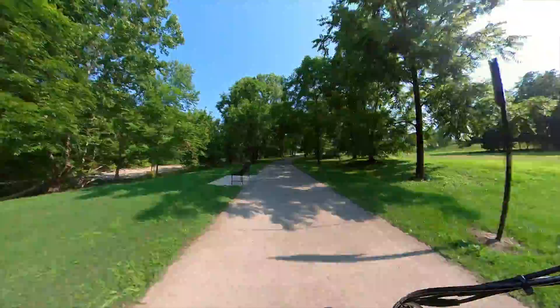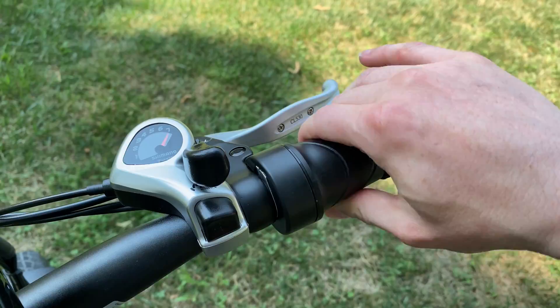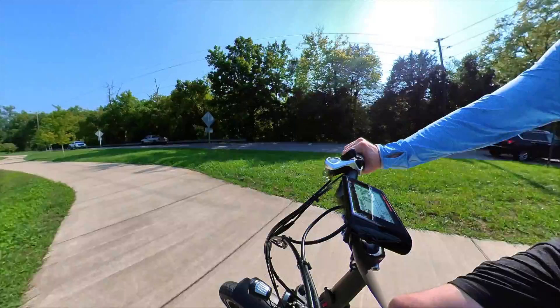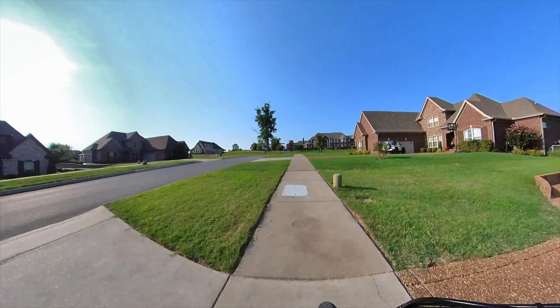Modes four and five are the power modes and I honestly didn't use them all that often because the motor is so powerful — pedal just a little and it almost kicks you back in your seat. I found myself going back and forth between two and three to be easier on the battery. There's also the throttle, which is totally awesome — from a stop you can get up to 18-20 miles per hour on flat ground no problem. Where I used it most was going up hills: just hit the throttle and fly up, which is one of the number one reasons to have an e-bike.